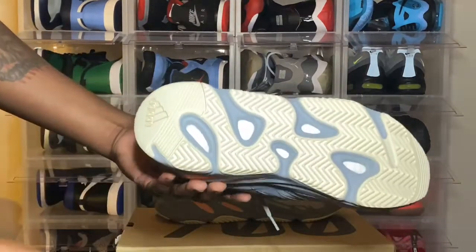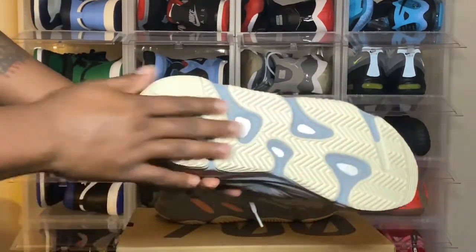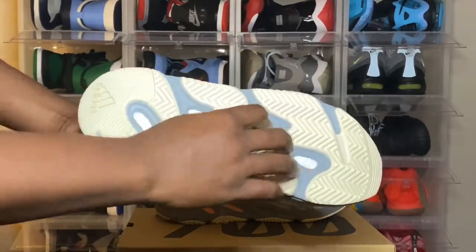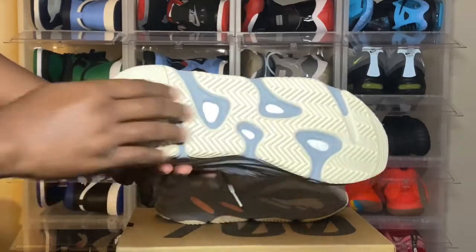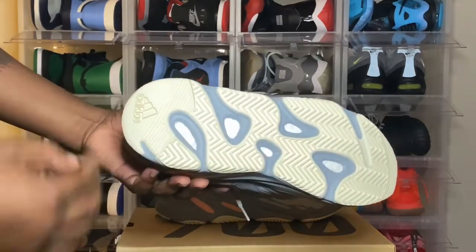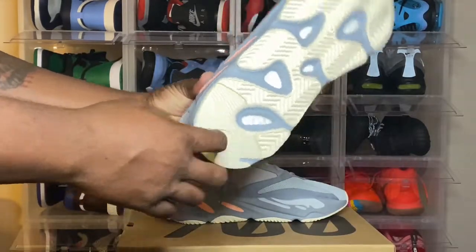We're going to get a look at the outsole of the shoe. We got the cream — some cream traction on here with the boost technology along the bottom of the outsole. And you have some gray in here as well, with the Adidas logo.